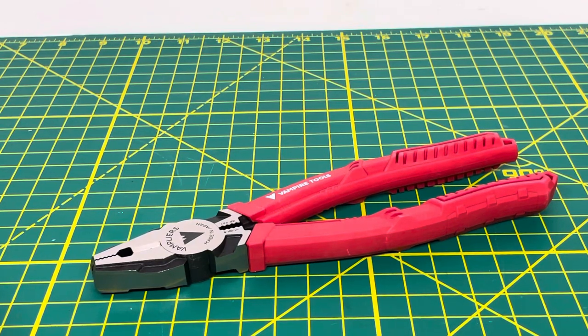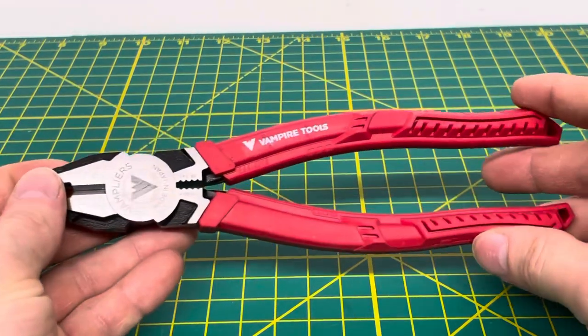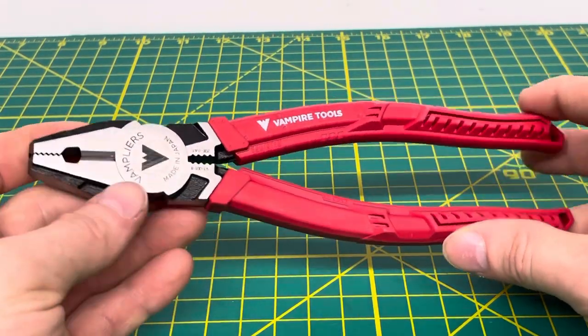Welcome to the Tool Review Channel. Today we're taking a look at the Vamp Pliers Pro 8-inch Screw Extracting Pliers and Lineman's Pliers. The model number on this is VT0018. These are an 8-inch Screw Extracting and Lineman Pliers from Vamp Pliers.